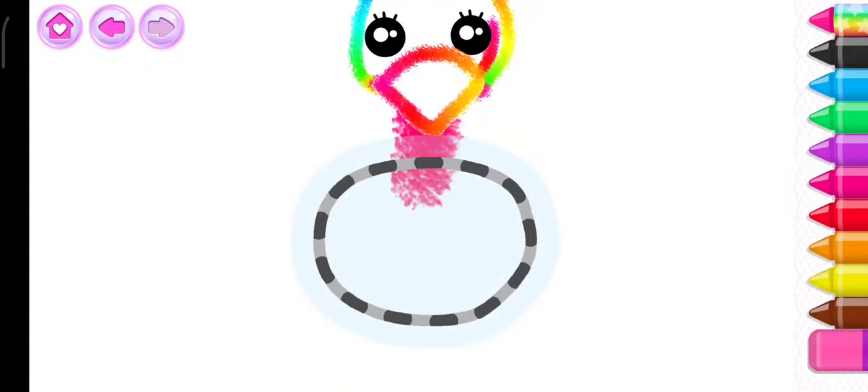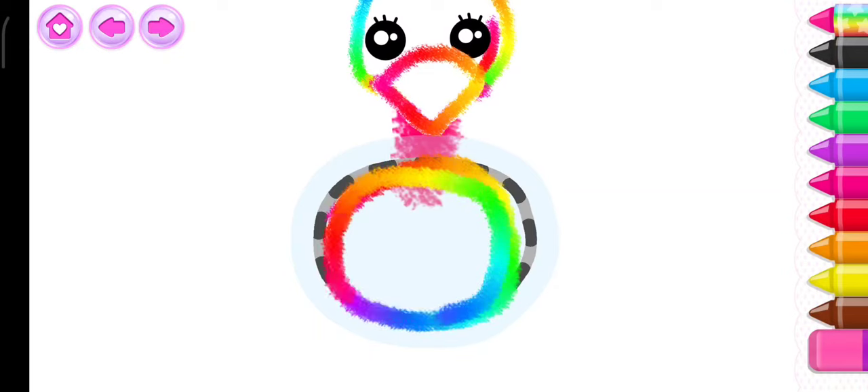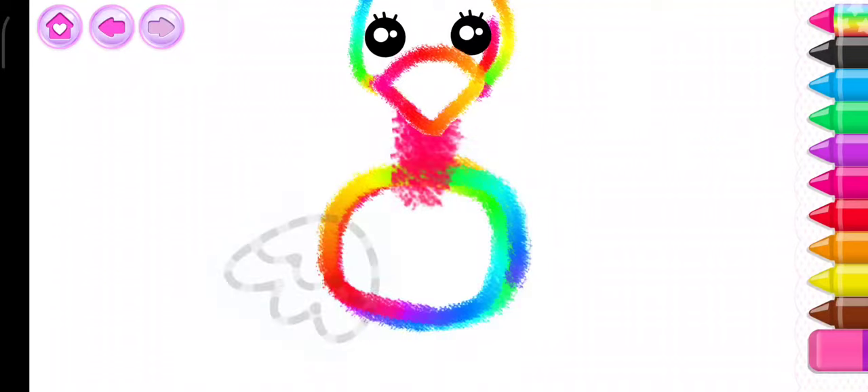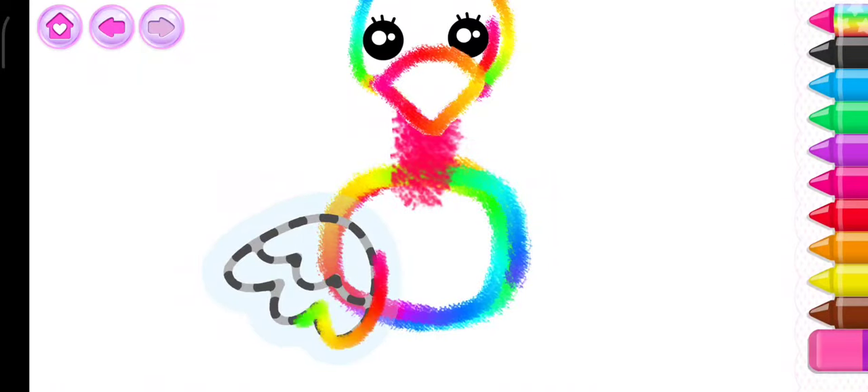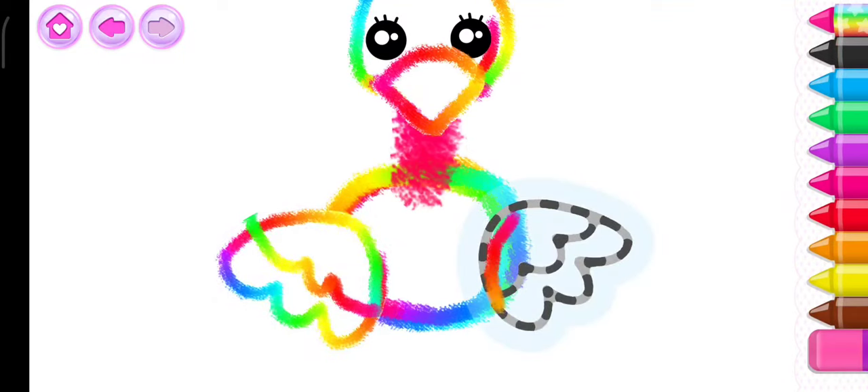Draw the body. Good job! Draw a beautiful wing. Now the other wing.